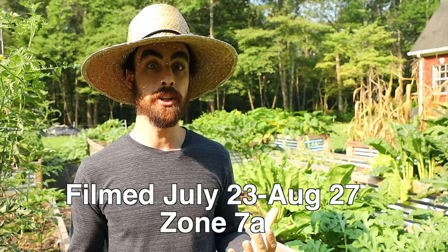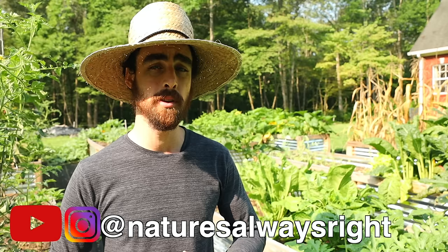Hey everybody, welcome back to another Nature's Always Right episode. Today we are going to get into garden maintenance and just taking care of all of your plants. We're going to go through each one of my plants, look at ways to make them healthier — whether that be nutrients, taking off some foliage, removing diseased parts, looking for insect problems, treating those with natural solutions, possibly fertilizing some plants, and talking about plant growth cycles and a whole myriad of things related to plants.